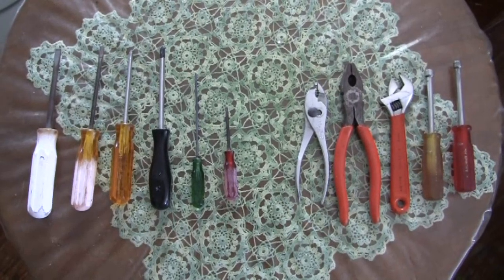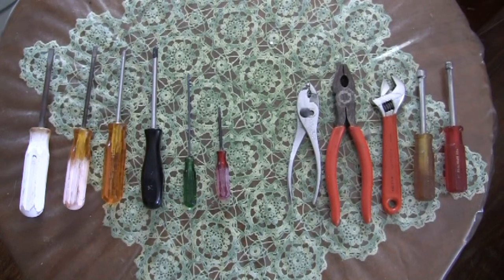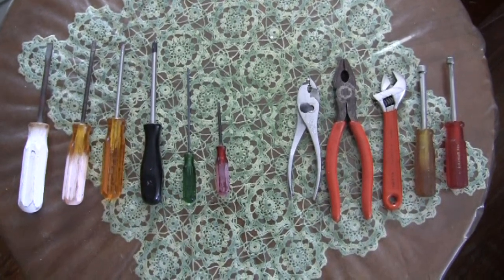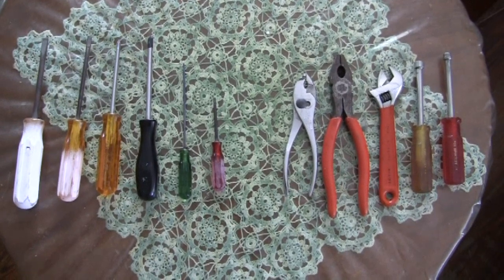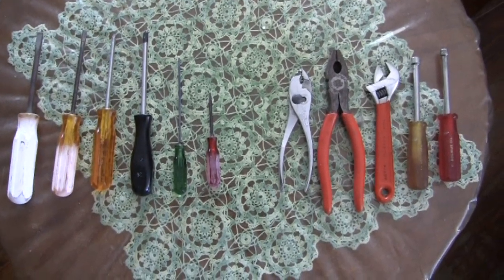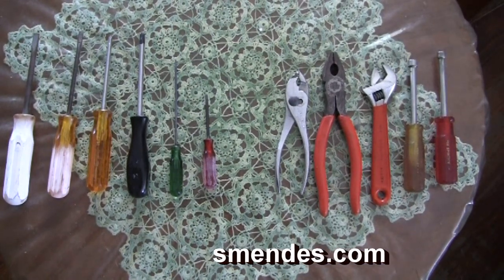These 11 tools are what you should have if you are planning to interact with cases — either you're building your own cases for your electronics projects or you are taking apart ready-made equipment for servicing.